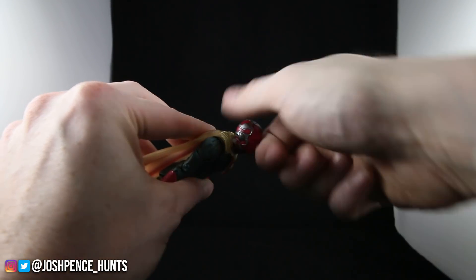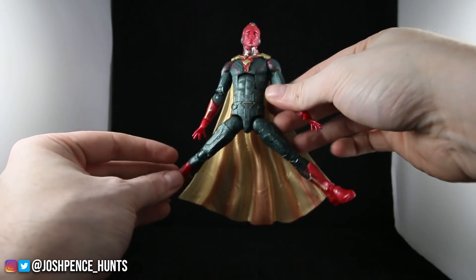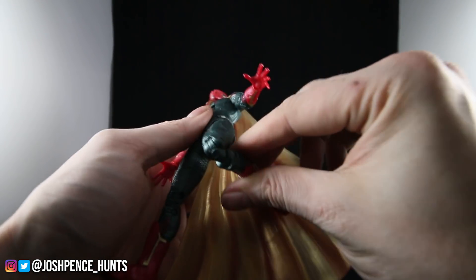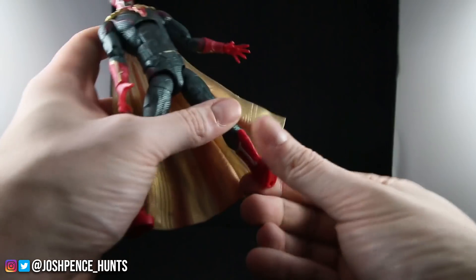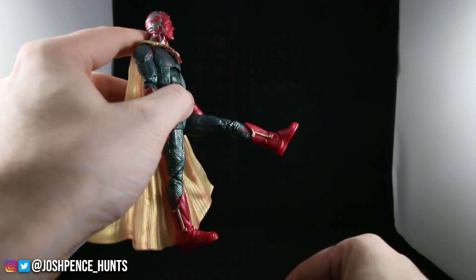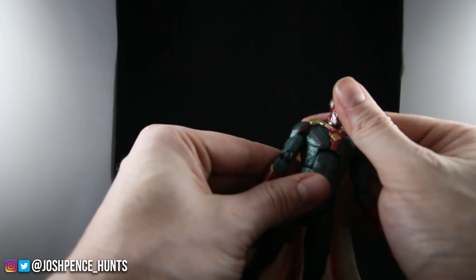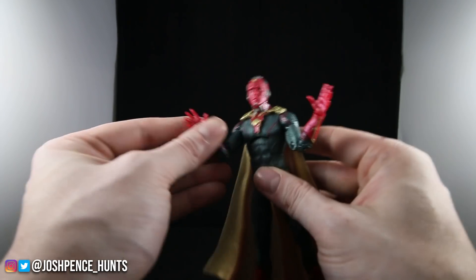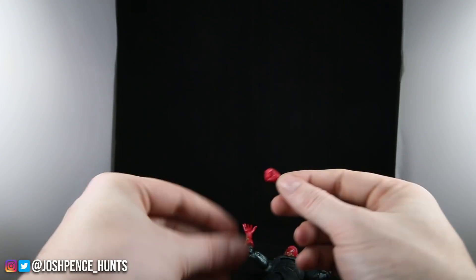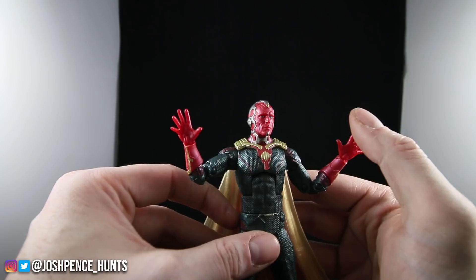His head can go up that high and look all the way down. For his legs he can actually get some pretty good range of motion. Then we have thigh swivel, double jointed knees, no boot rotation, and his ankles go that far down and that far up. His leg can go that far, but about that far back with the cape — obviously having a cape makes it harder to get his leg back. He doesn't come with any accessories — just two fisted hand sculpts, a left and a right hand. Nothing very special with that.